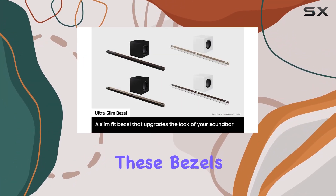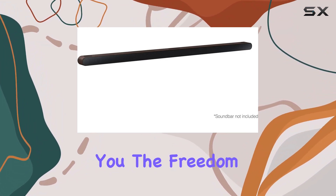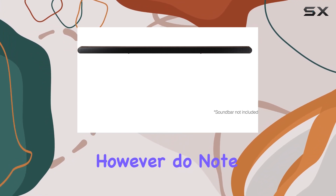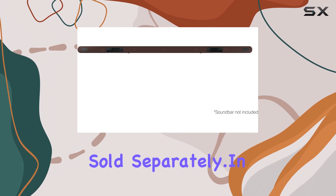Keep in mind that these bezels are compatible with Samsung S800B and S801B soundbars, giving you the freedom to upgrade and customize your audio experience. However, do note that the TV, soundbar, and subwoofer are sold separately.